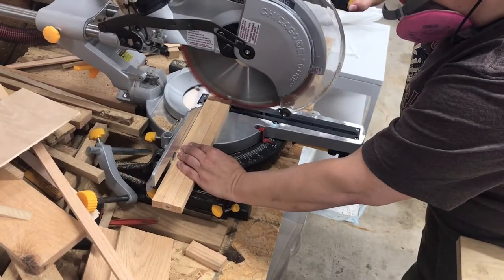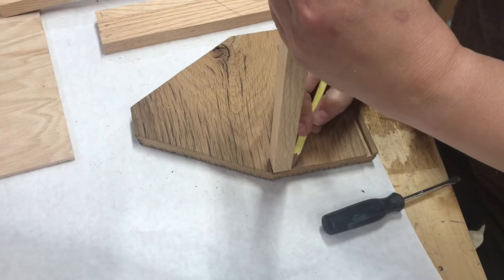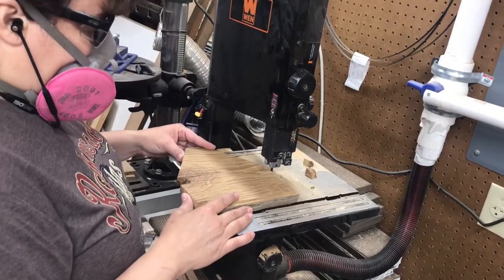In order to pull everything together, I used three-quarter-inch oak pieces that kind of served as a skeleton, but it also gave the leather something to attach to on the sides.